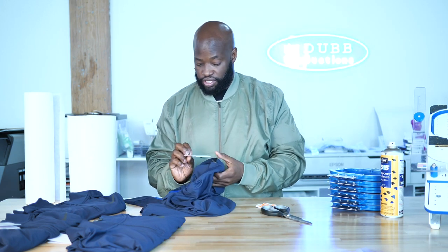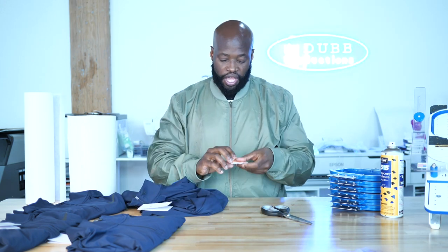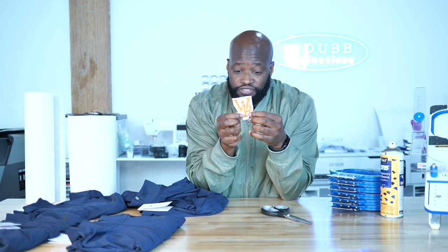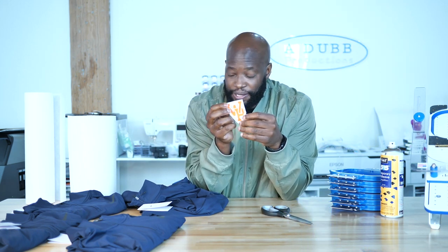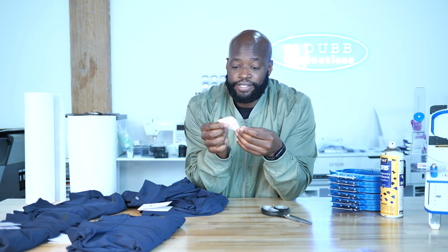These are Nike Performance shirts. These things are $52 each, so you can't mess this up. I've already taken my design that's going on the left chest — it's a little small tiny design — and I'm going to hoop them up and get them done.